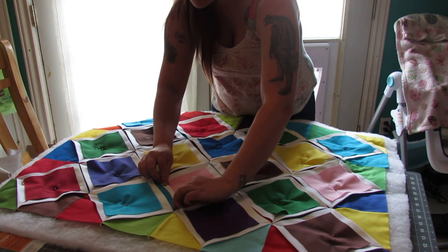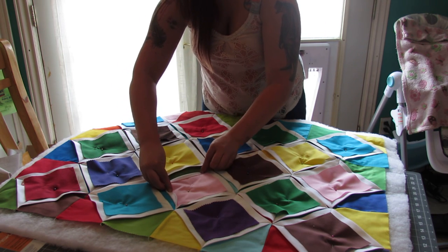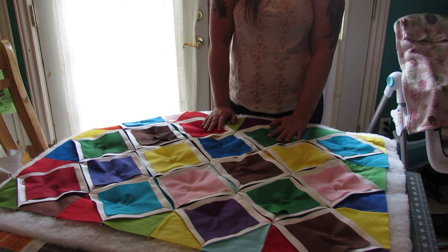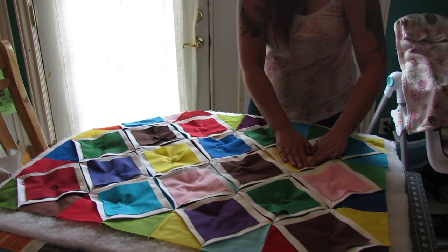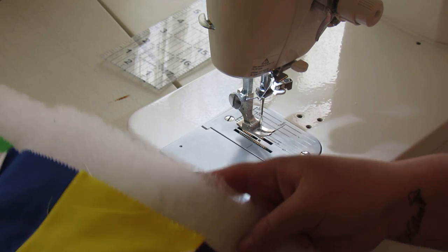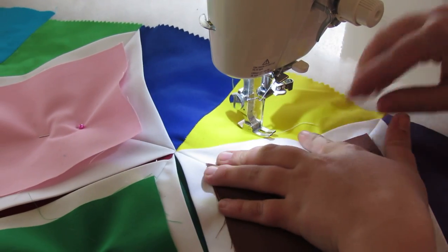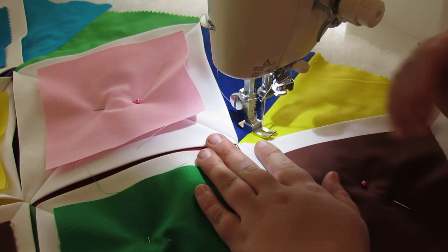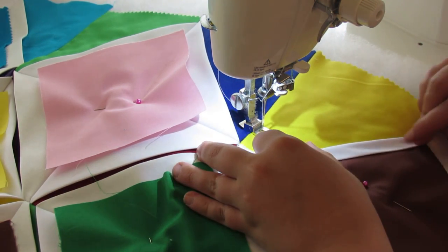Then we're going to take this over to the sewing machine. We're going to pull down these folded pieces and sew right along this edge, going corner to corner, and sewing all of these up. That's going to create the cathedral window effect we want, and it's also going to create the quilting effect on the back. One important thing to mention: make sure your sewing machine can sew through all these layers, because this is a lot of layers and you don't want to break your machine.